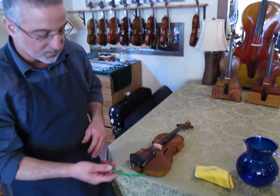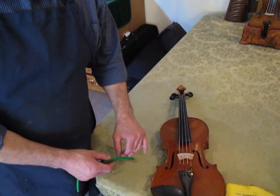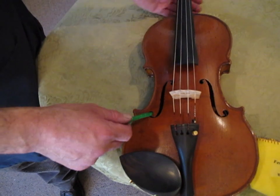Wipe the dampet off so it's not dripping wet, and put it in the lower eye of the f-hole of the instrument. Usually the g-string side works best.